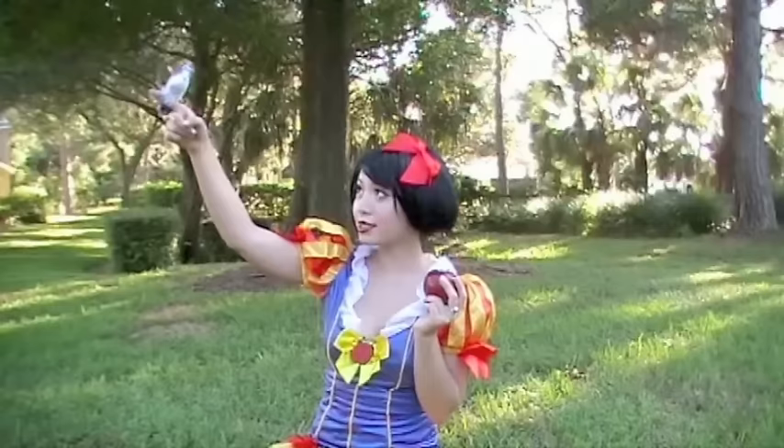And accessorize — wearing a red bow really completes the look. I present to you Snow White. I hope you enjoyed this tutorial. Good luck and happy Halloween!